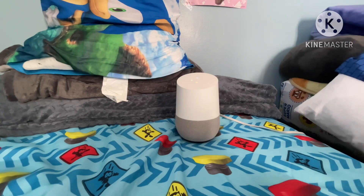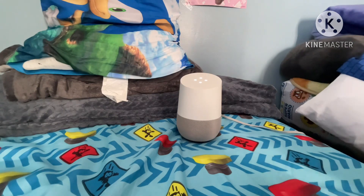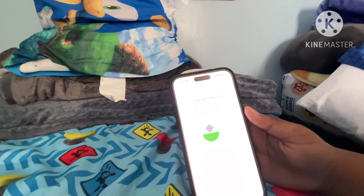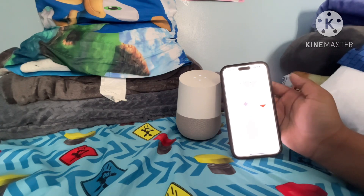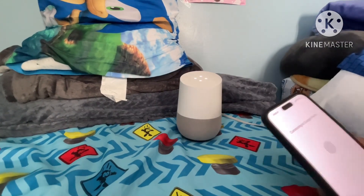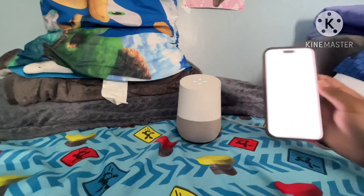Welcome to Google Home. To get started, download the Google Home app on a phone or tablet. All right, I got the Google Home app ready now. Set up Google Home — looking for devices. Google Home found. Connecting to Google Home. Unfortunately, you can't see it.